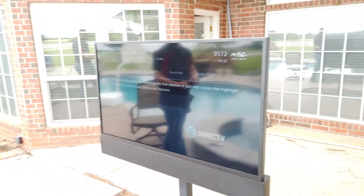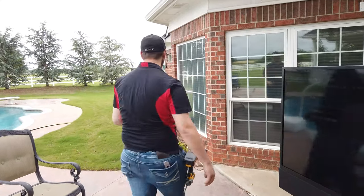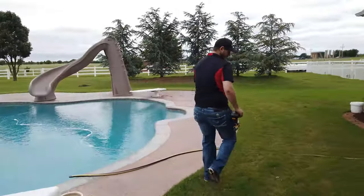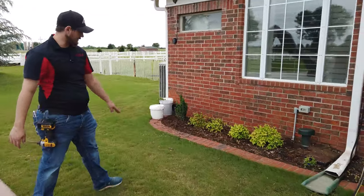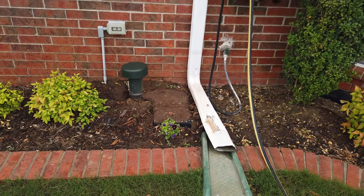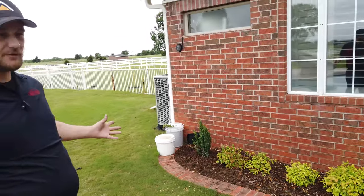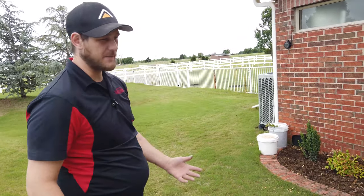We'll show you the subwoofer and the two satellite speakers we've also got out here. It has rained quite a bit, and it looks like the flower bed actually raised up the subwoofer a teeny bit. That's common whenever you're doing a flower bed next to concrete — that's where water is going to settle, next to your house. Always think about that.